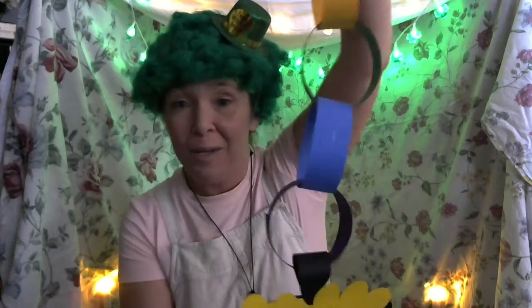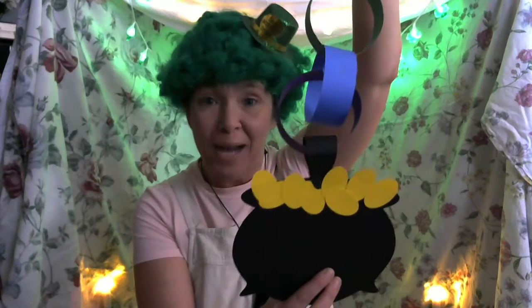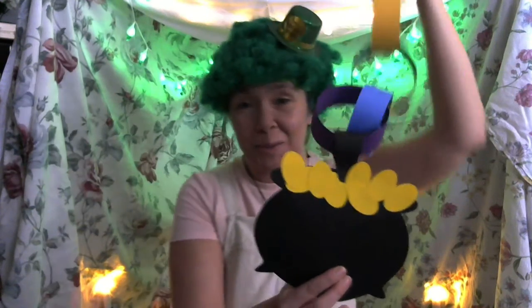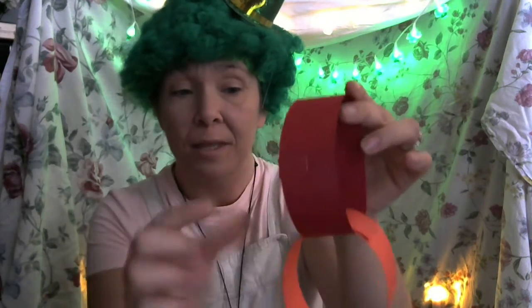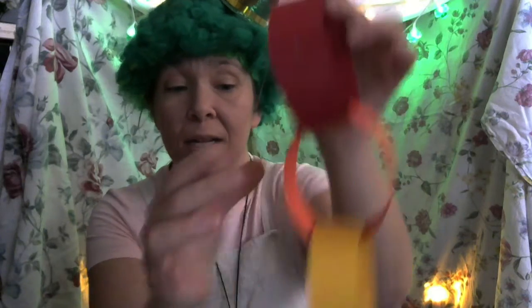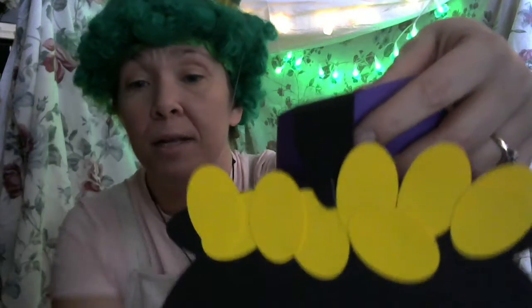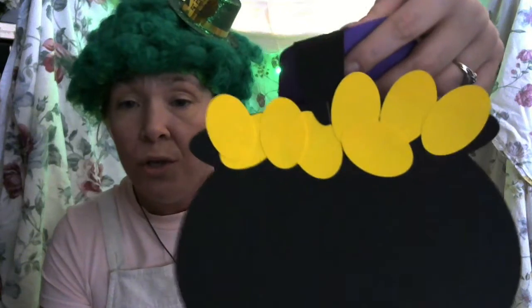It's so easy to make and you could probably catch some leprechauns. Some leprechauns can come into your house and they may think it's real gold. So what you do is you make a circle with the red one and you staple it, then the orange one, then the next one, and so on and so forth. With the little strip, you're gonna want to staple it to the cauldron.